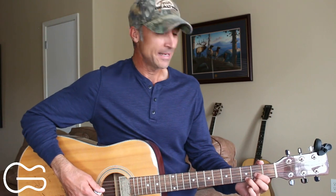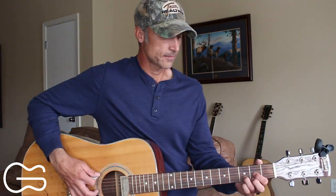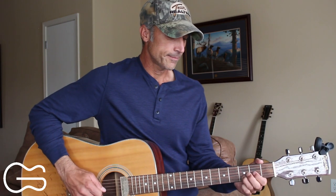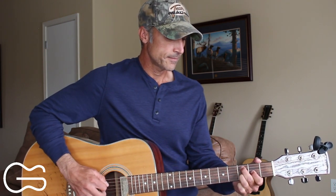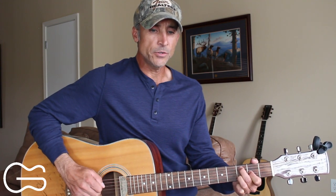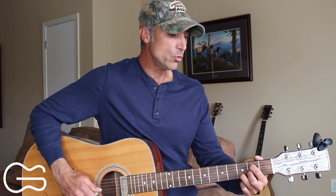We'll continue that to the end of the song. Let's play through the full thing together — start with me here on the intro, going from the D, C add nine, down to the G position, starting out on the D. 'I got turned around in some little town I'd never been to before. Working my way through the middle of June. There was something in the headlights that stopped me on a dime.'